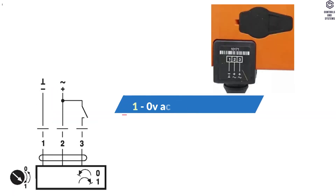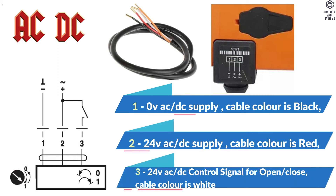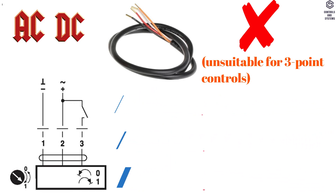Wiring Diagram: Terminal 1 is 0 V AC or DC Supply, cable color Black. Terminal 2 is 24 V AC or DC Supply, cable color Red. Terminal 3 is 24 V AC or DC Control Signal for Open or Close, cable color White. Note: Terminal 3 is unsuitable for 3-point control.